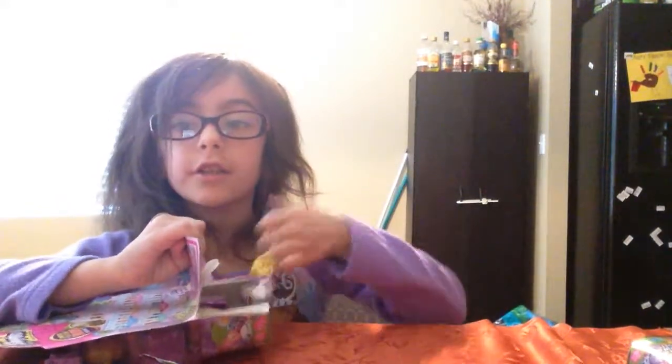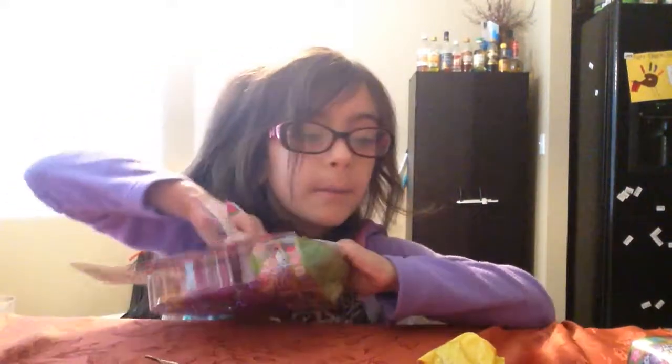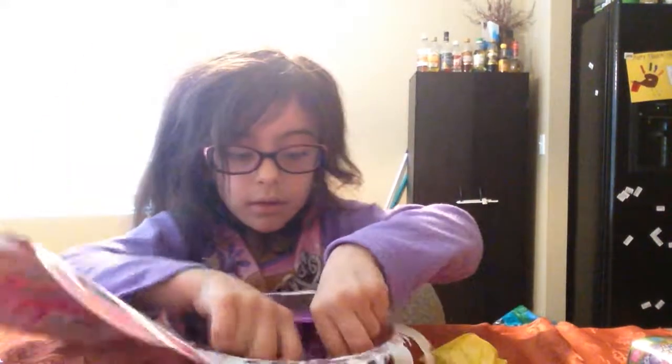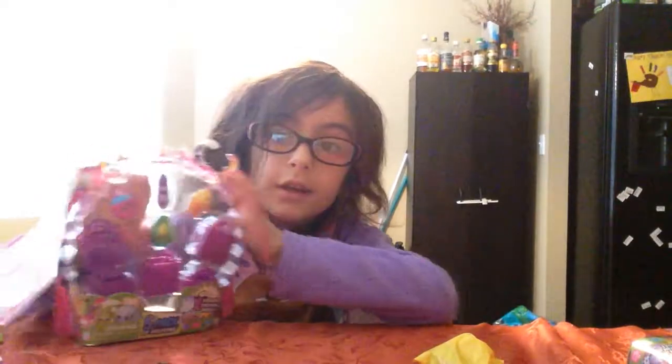We have one hidden Shopkin. We're going to do that first. Wait, you can see this. And here are the Shopkins I got.